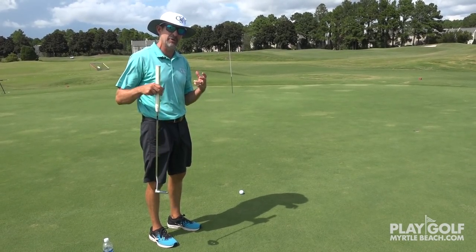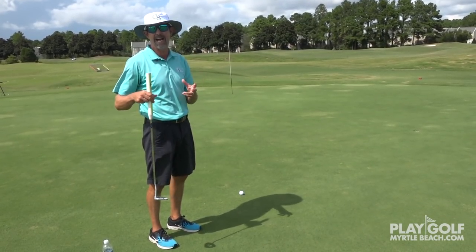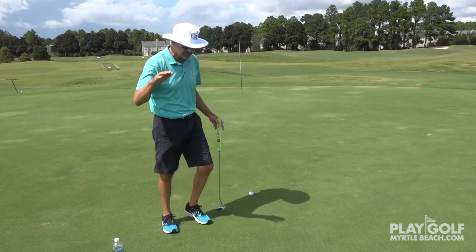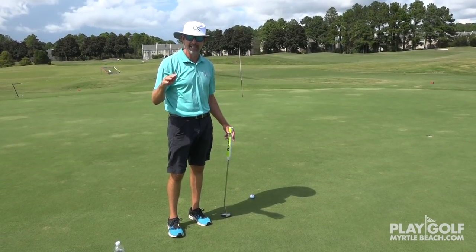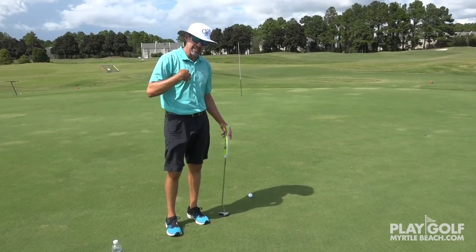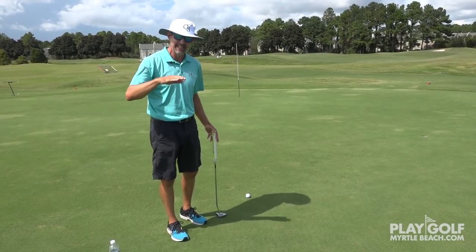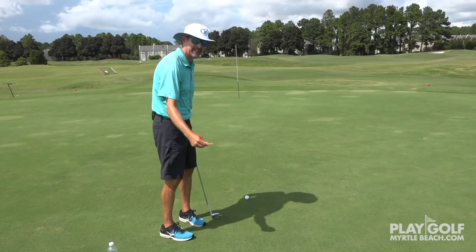And then you're going to key on our grass — our Bermuda grass, those Tiff Eagles and Tiff Dwarfs and hybrid Bermudas. They have grain, so we've got to pick up on grain. Now, I understand when it's your turn to putt, you've got 40 seconds to execute your putt. This is going to take a little longer than 40 seconds on this tip, because when it's my turn, I need to be behind the ball to execute the putt. But this is how I would go about doing a green read — this is what we teach in all of our schools and many of our private lessons.